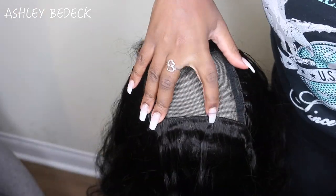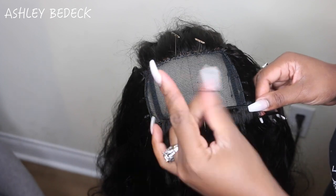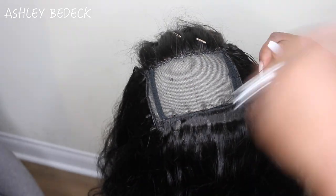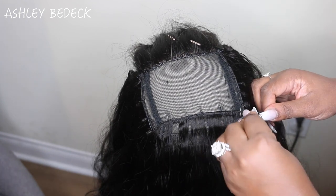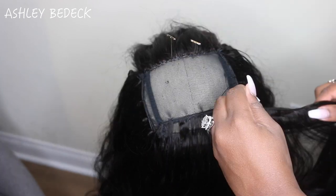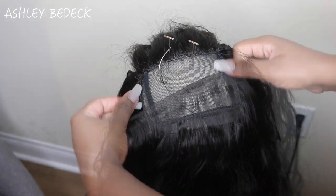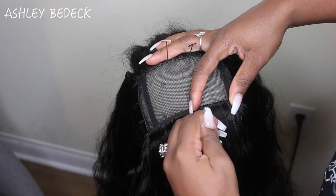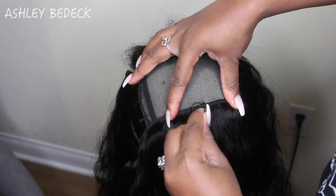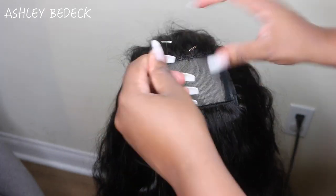At this point it's your choice - you can go really close together with your tracks or space them a bit. It depends on how much hair you have left. If you have less than half a track left you might want to space it out more, then go closer together for the last two or three tracks up top - it's more important to have hair at the top. Be mindful throughout the process of how much hair you have left, because the worst thing is doing all this work and running out. If you do run out, just unsew the bottom track or two rather than redoing the whole wig.